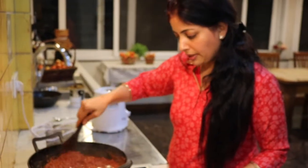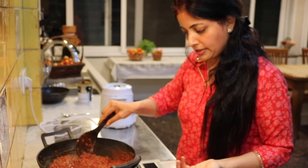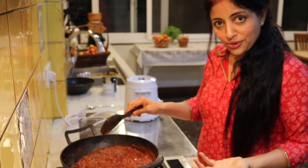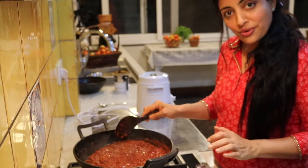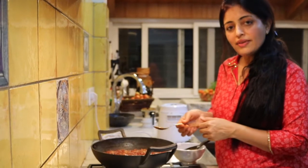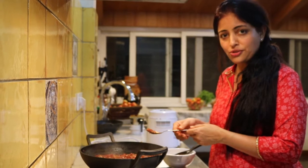Cook the entire mixture with the spices you have added. It's very important to boil this mixture as the harshness of the spices comes down. As you cook, the water evaporates and the oil surfaces — and that's when you know your tomato chutney is getting ready. Always taste as you cook along and adjust the salt or the sweetness of the chutney as you go.